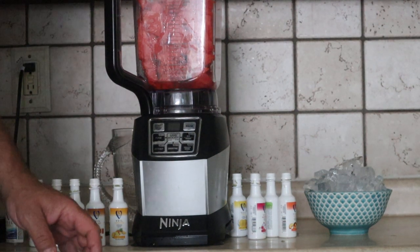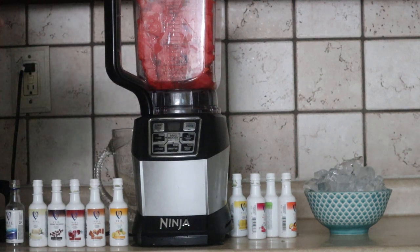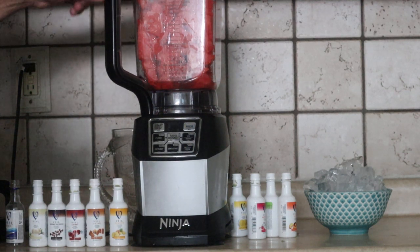Hello everybody, welcome to another great episode of Hillbilly Select Reviews. I'm on my watermelon infusion series, so check out the playlist on that, it'll be attached to this.